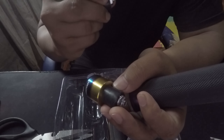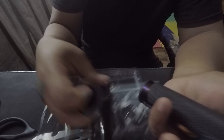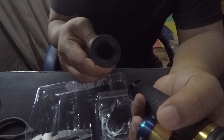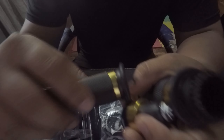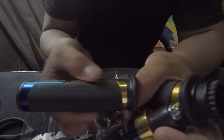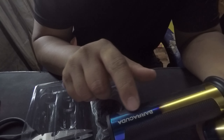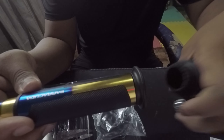Hindi naman tayo maselan sa mga color, and meron naman din gold accent yung gurkha natin so it's okay guys. Build quality is okay naman, maganda — and then solid din, meron siyang alloy dito. Ito alloy na Baracuda, tapos alloy din yung bar end nya, so magiging ganyan na siya guys.